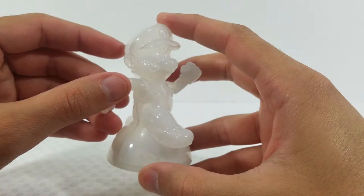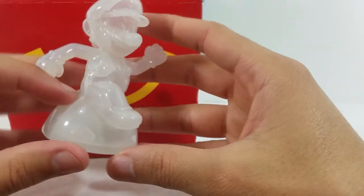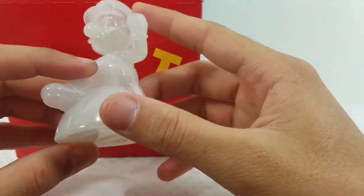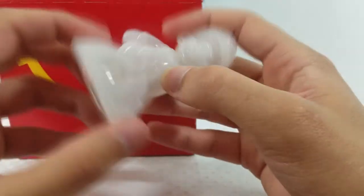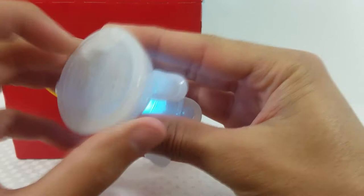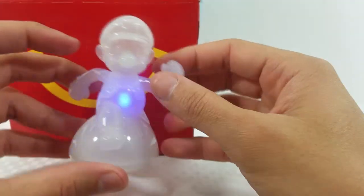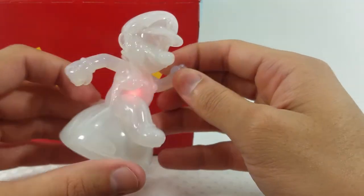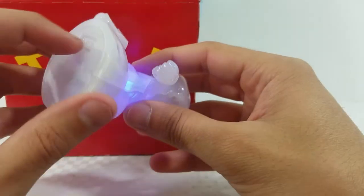Now we have the variant Mario, which is done in clear white translucent plastic — he's the exact same mold. His action feature, which I really like, is that he glows different colors to represent Star Power from the video game. That's going to look really cool with the lights off. I definitely like this Mario.